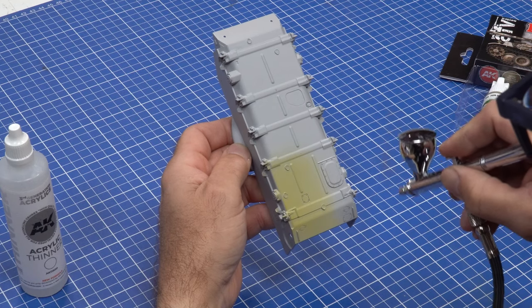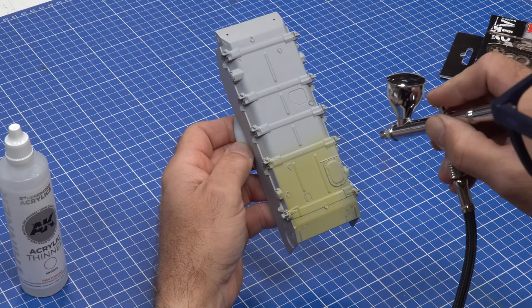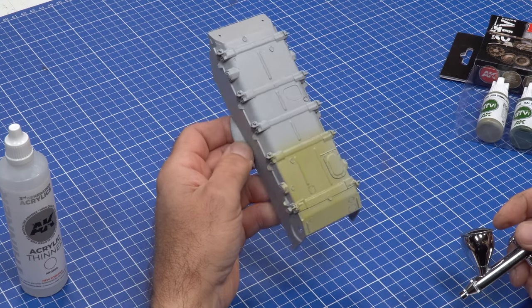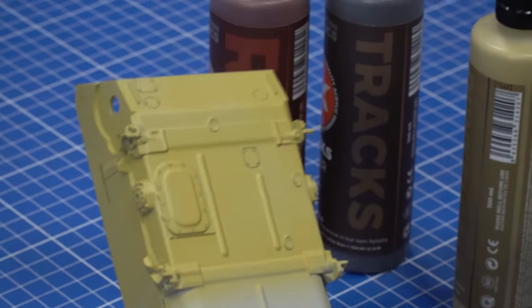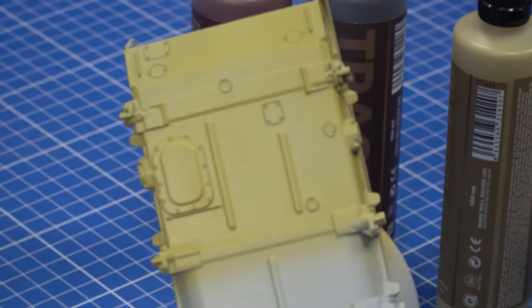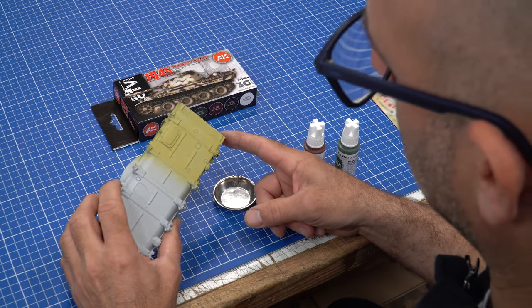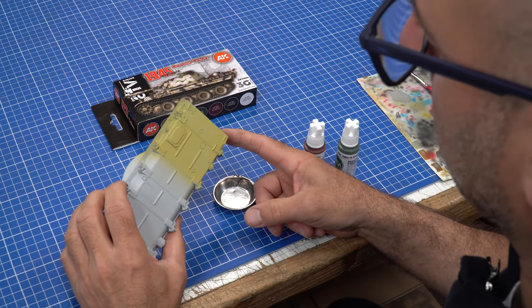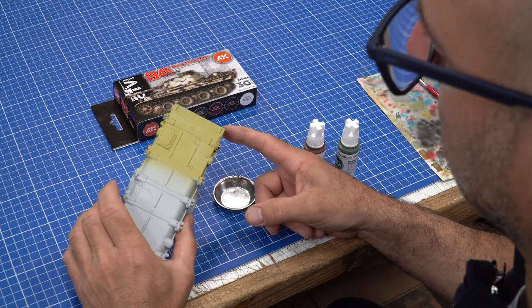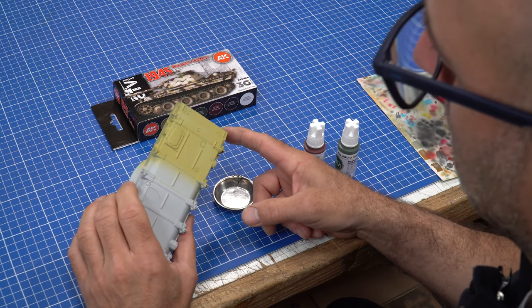From what I can see, it goes on just beautiful — good coverage. That looks really good. Now that we've given the Dunkelgelb, or the dark yellow, ample time to dry — about two hours. I do recommend 12 to 24 hours, but in this case two hours with our time frame is fine. And it looks really, really good.